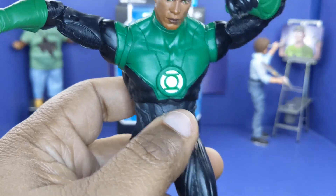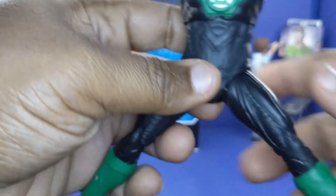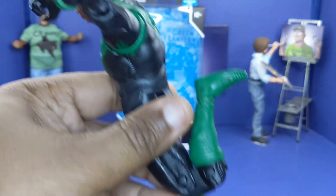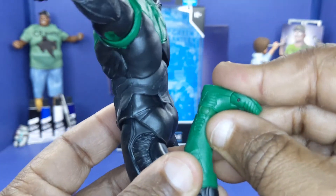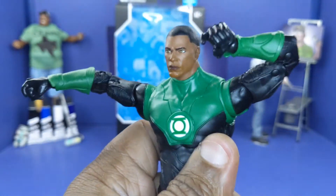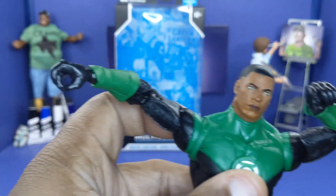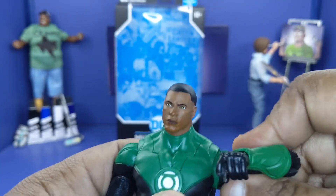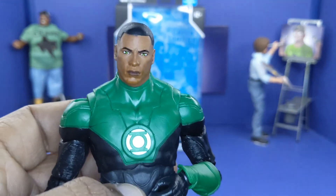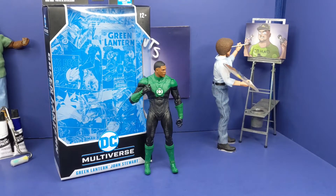Going with articulation: John's head goes back that far, that low, does have a tilt. Arms raise up extremely high, bicep swivel, double elbows, wrist generous — turns all the way around. Upper joints side to side, moves far back — that piece pops up right here, that's what I don't like. Waist gets down just a little bit, does the splits by that far, kicks up that high, barely kicks back, double knees, toe hinge, and does have ankle rocker. All along, this figure is a must have.